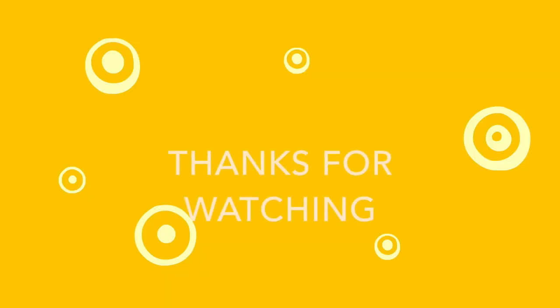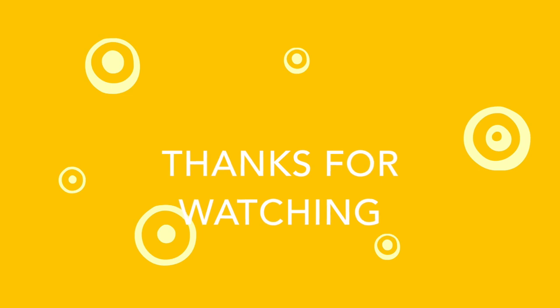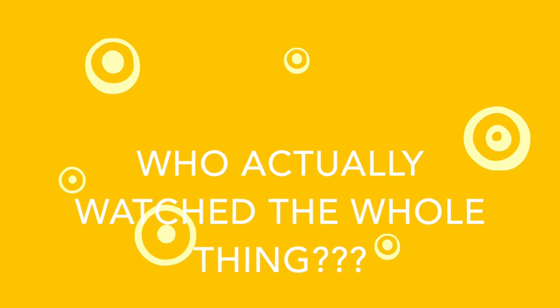Thank you so much for watching, I know that was a total drag. So if you think Mr. Zing should give me an A, please like this video and remember to comment and subscribe.